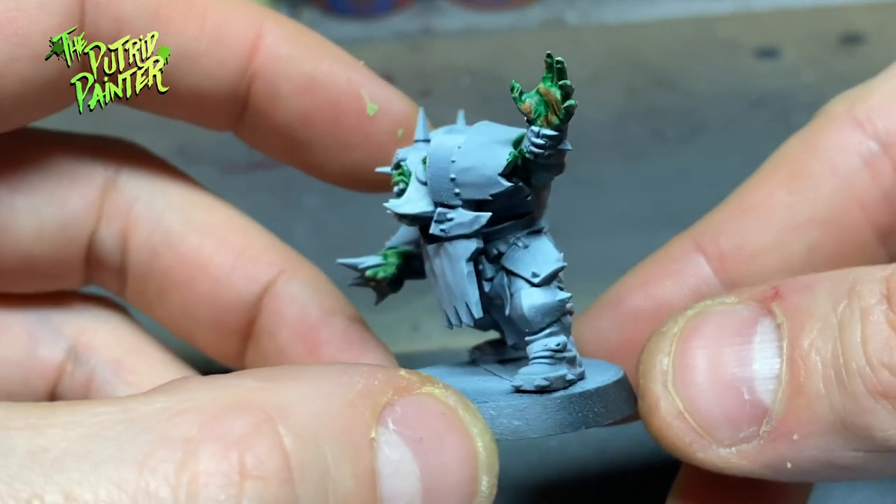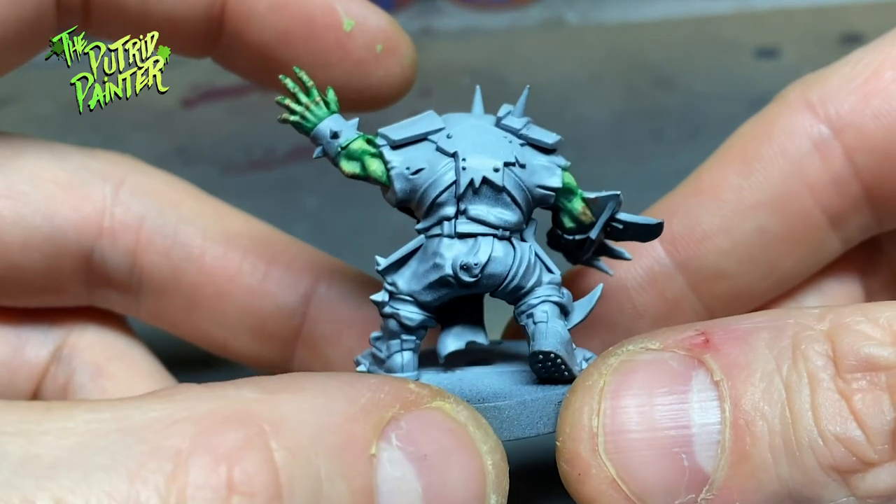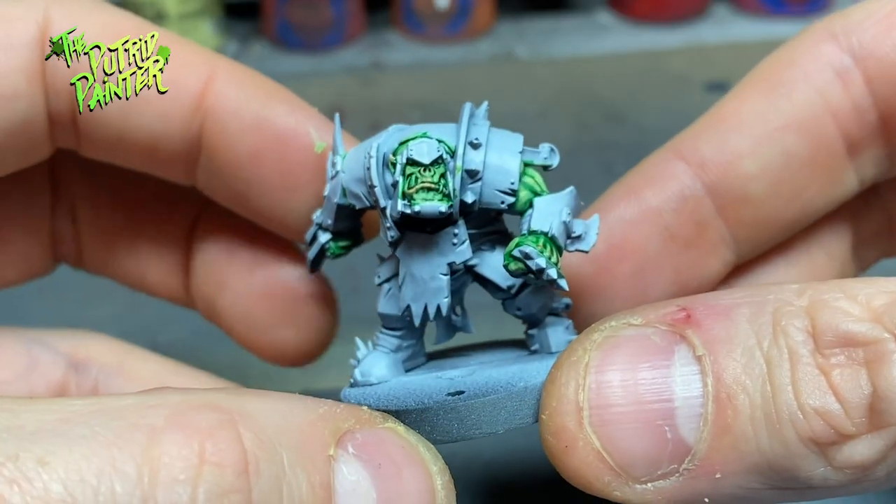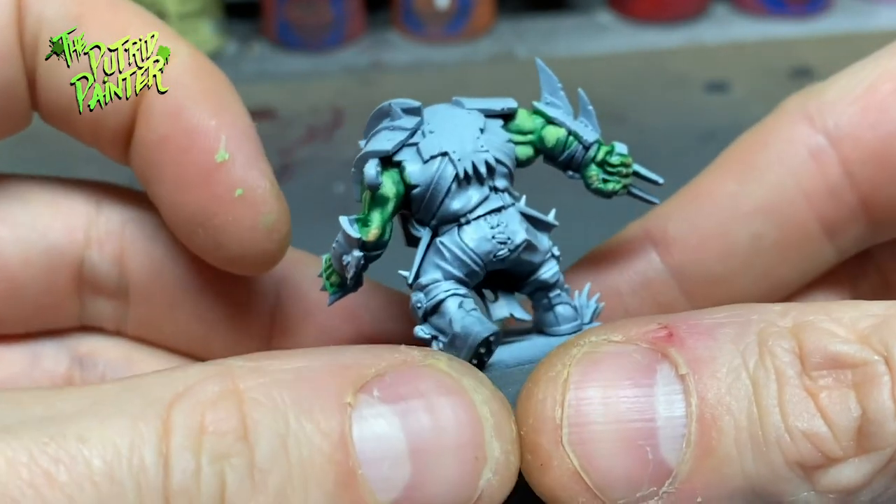This is a more classic looking orc. The skin is very deep green which works best on big orcs. I still added some human skin tones to some areas to liven it up a little bit.